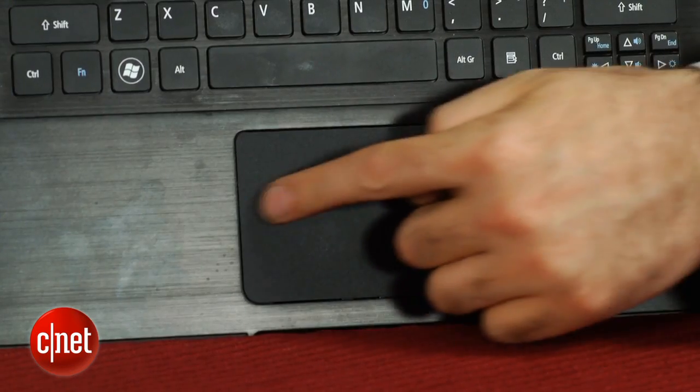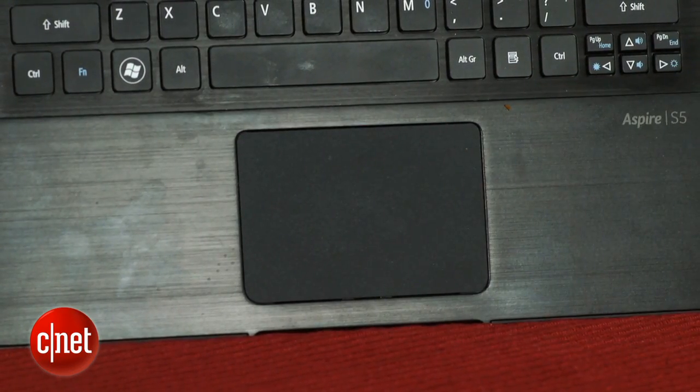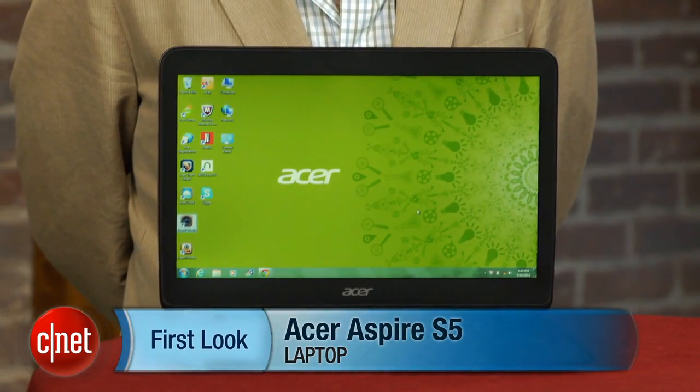So if you're willing to take a chance on that motorized Magic Flip port door in the back and you're willing to spend a little bit more — it's $1,399 — then you should definitely check it out. I'm Dan Ackerman, and that is the Acer Aspire S5.